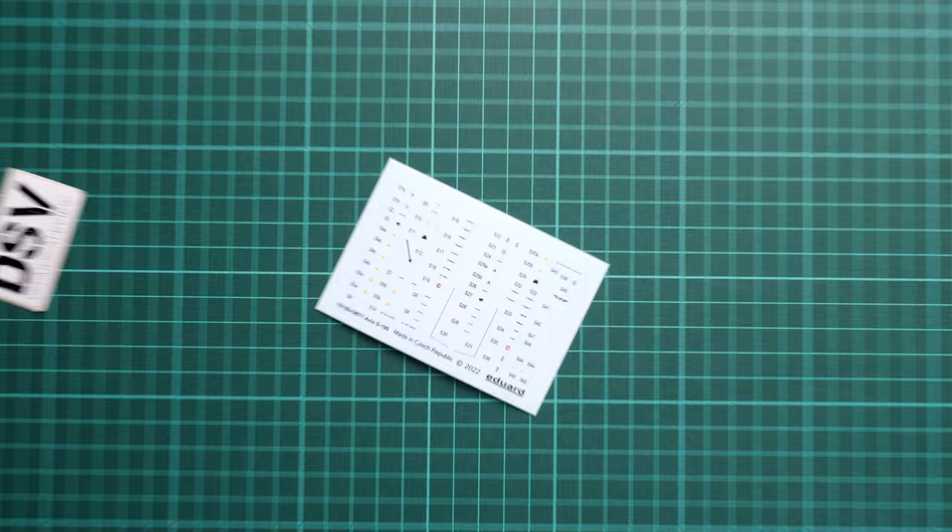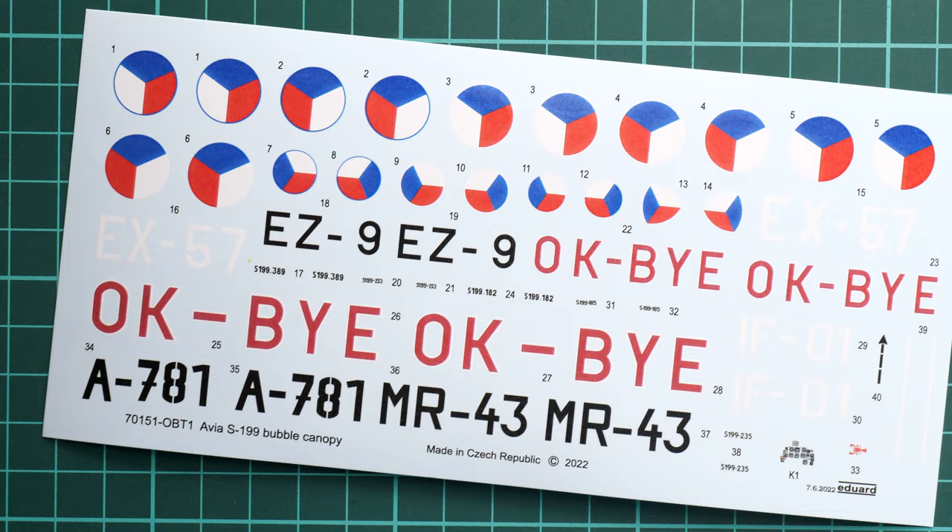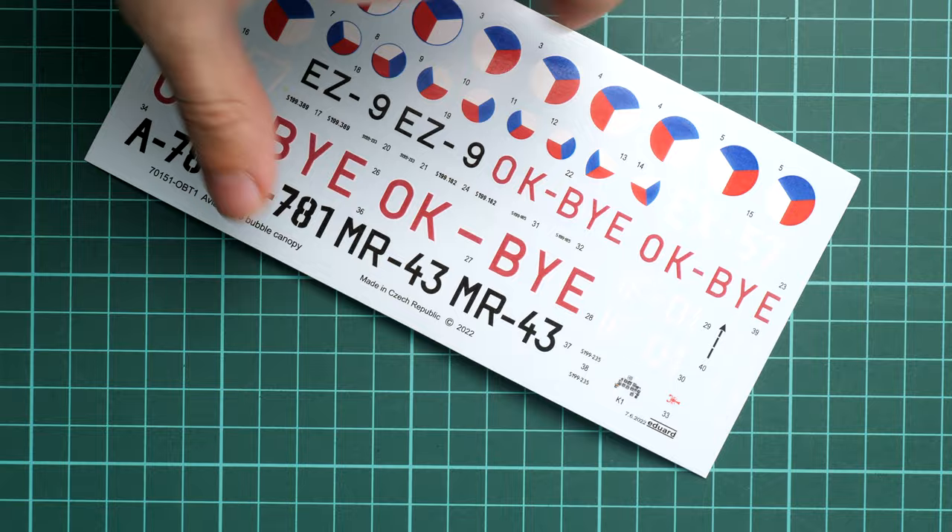Opening another bag, we have two decal sheets, both printed by Eduard. The first one is dedicated to stencils — they look quite fine; it's just a bit tedious to apply all these minor markings on your model, but that's unavoidable. In 1/72 scale it should look impressive, since not many brands still include stencils out of the box. The second, slightly larger decal sheet has the main markings for all six marking options. Printing quality is nice, we also have some cockpit decals, and even the tiniest writings are still readable when brought close — nothing to worry about.